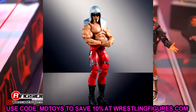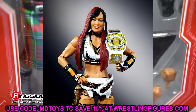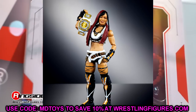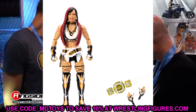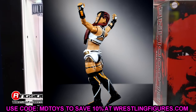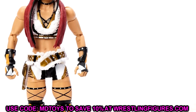We also have Iyo Sky here — another great women's figure. Women's figures have come so far. I remember back in the day they always had that slappy hand, no wrist hinge, single jointed arms, stiff shoulders, single jointed knees — just awful. They've upgraded these figures so much that women's figures have actually become some of my favorites to pose. This Iyo Sky looks immaculate — her first figure was great but this one looks even better with the improved hair sculpt and attire.